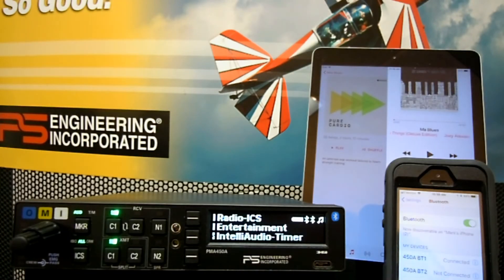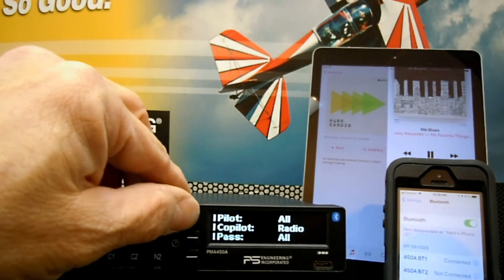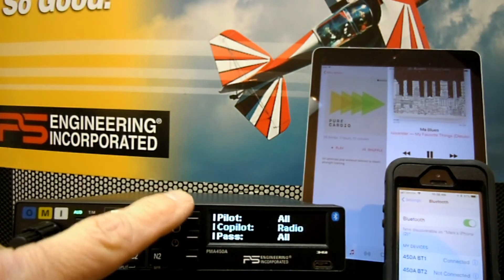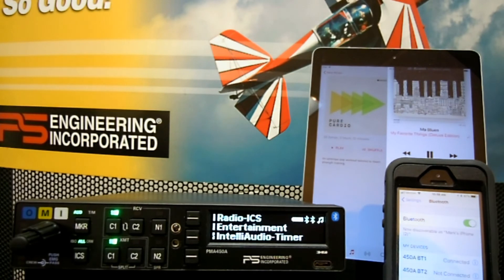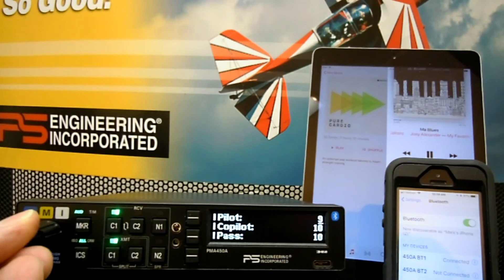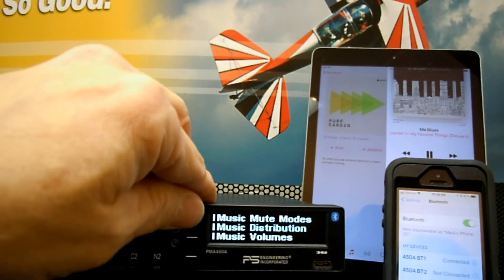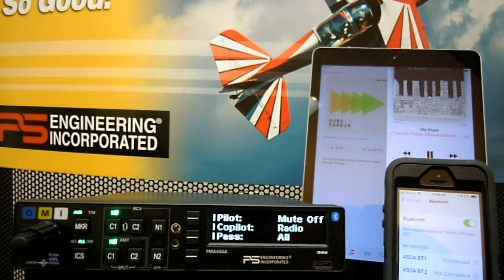In addition to all of the radio communication and intercom capabilities that the PMA450A has, it also provides a tremendous amount of flexibility for entertainment. Since I've connected my iPad to Bluetooth 2, I'm going to start playing some blues. We paid a lot of attention to audio fidelity. As you notice when I talk, the music doesn't mute — we're currently in the karaoke mode. But if the pilot wants the radio to mute during radio calls or intercom, he simply changes his mute mode. Now everything mutes the music for the pilot, and only the radio mutes the music for the co-pilot. You can also change the volume right from the audio panel instead of reaching up to your iPad.